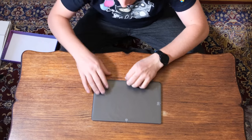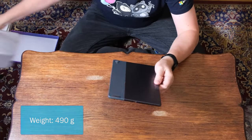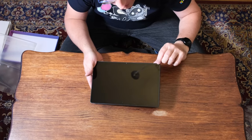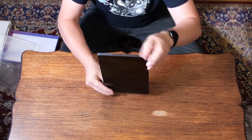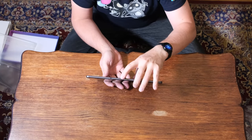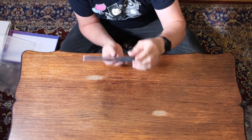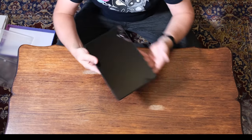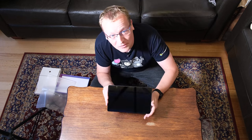The device weighs about 800 grams and is almost all screen with a small bezel. On the top there's the SIM card slot, volume up and down buttons, and the USB-C port on the side. The bottom has a keyboard connector for Lenovo keyboards, and there's a power button and camera on the side. So that's 11 inches of goodness from Lenovo — the Tab P11.